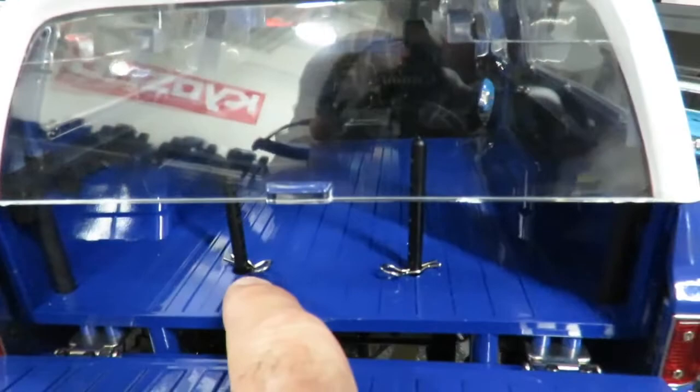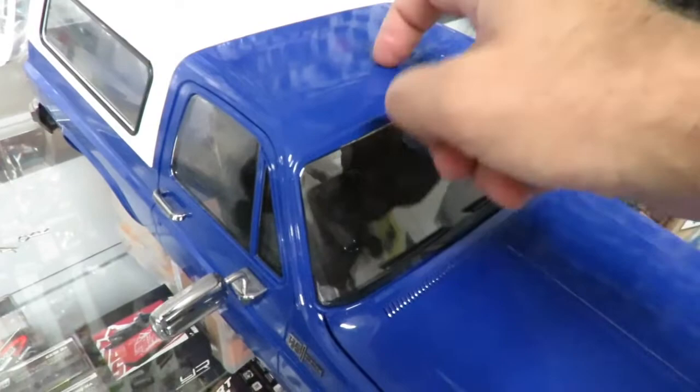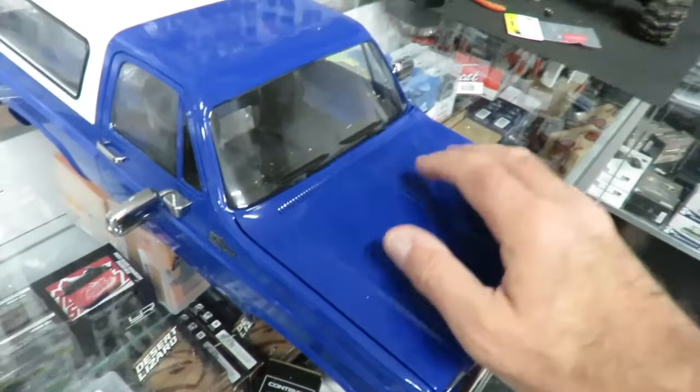One of the first things that hits you about the Trailfinder 2 is the body, which is not only super scale but also very, very tough — almost die-cast to the touch. Very heavy plastic, indeed, and certainly very well made.